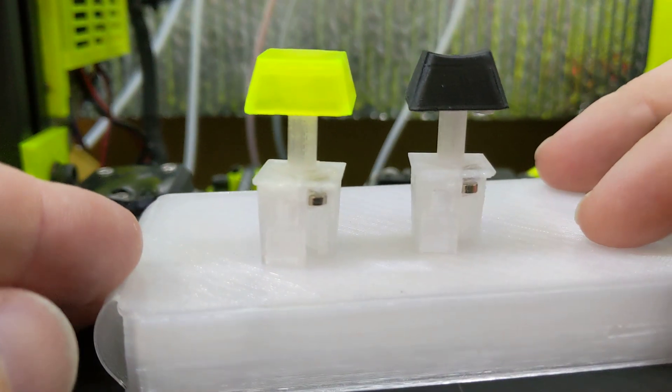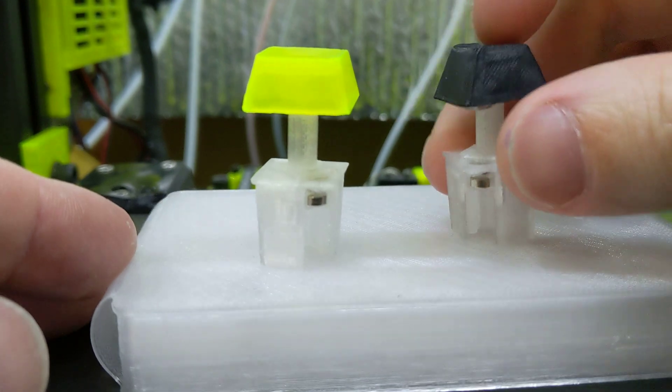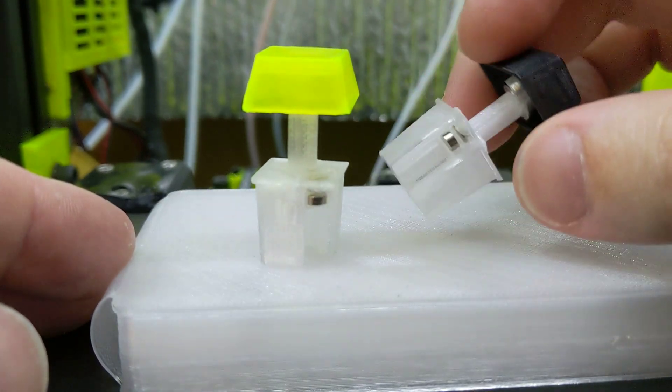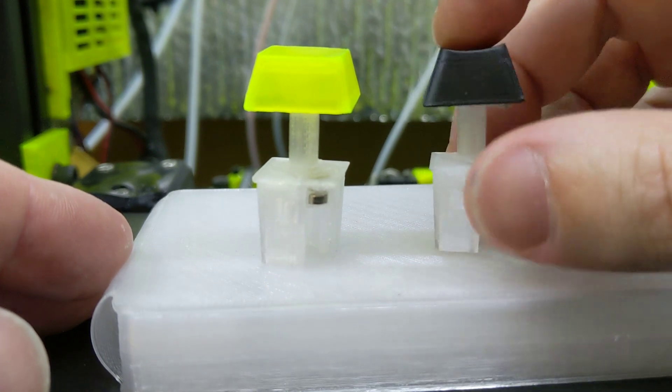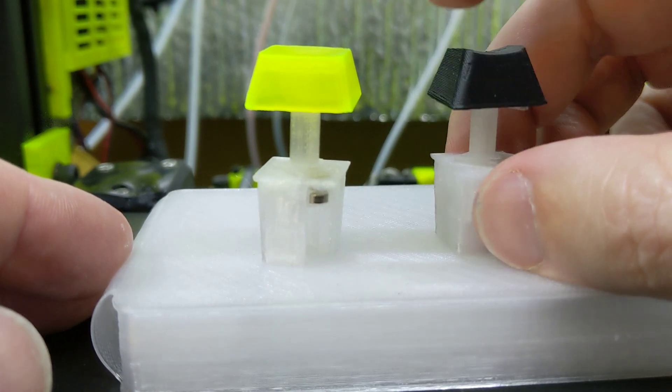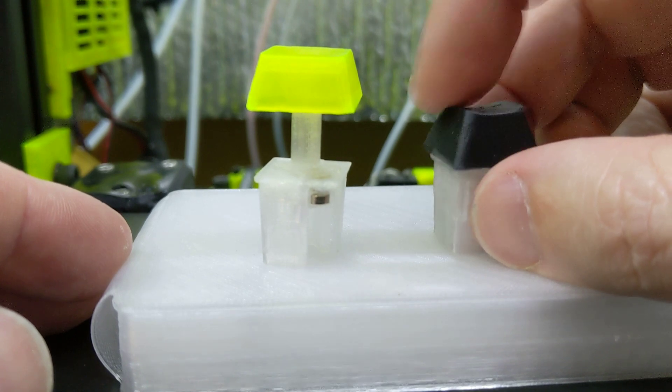To demonstrate the power of the new magnetic levitation method, you can see I've got the little levitator in there. I've made one centimeter of travel switches, which are ridiculously long. But you can see that it works to lift the switch all the way back up. It actually works fantastic.